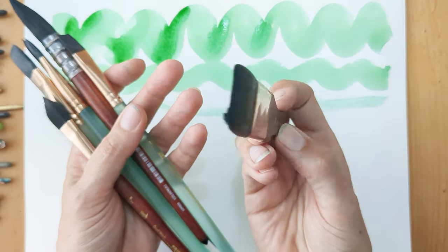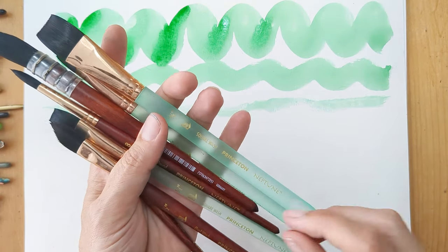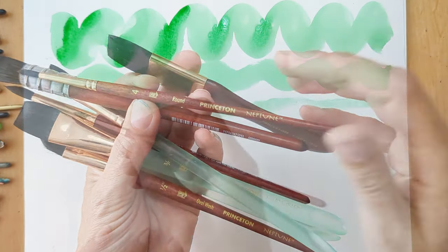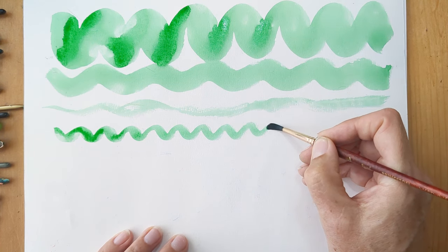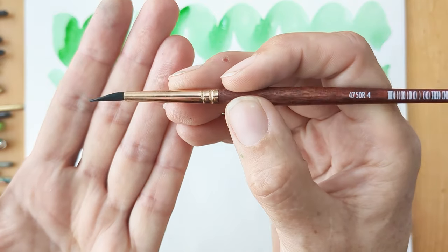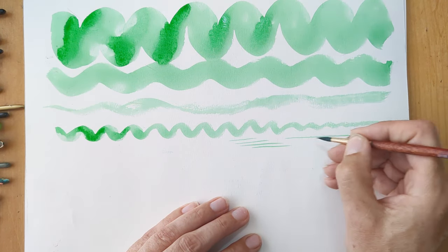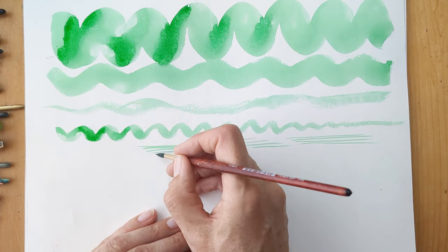I've got various Neptune shapes: a Mottler, a thin square wash brush, a larger square wash, a quill that holds a beautiful large amount of water, and the smallest is a number four round. Even for quite a small brush it still holds a decent amount of water. You can still get some accuracy — they come to quite a good tip — but you have to be aware of what the brush tip is doing and how you're manipulating it.